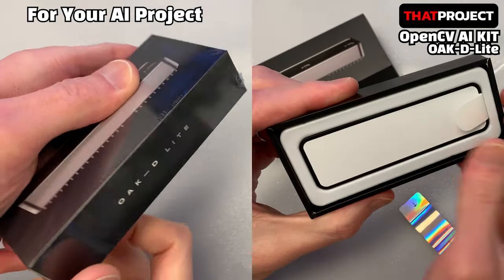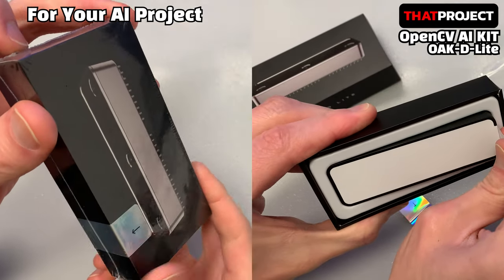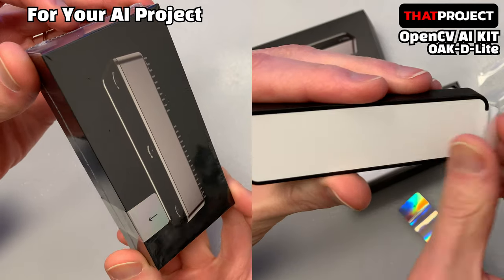What I have is a camera that can be used more effectively in AI-based projects. This is the OpenCV AI Kit called the OAK-D Lite.